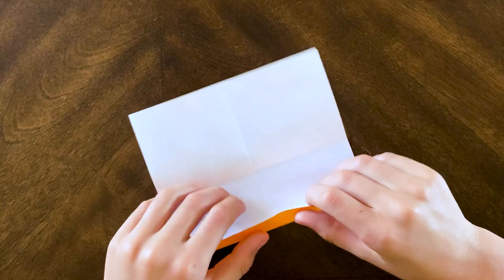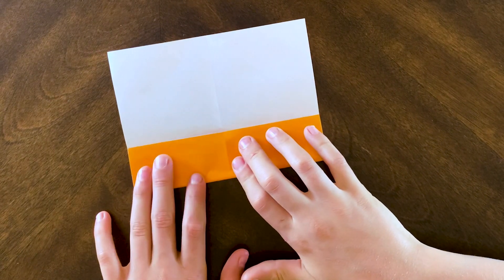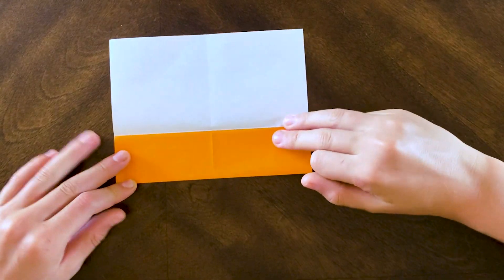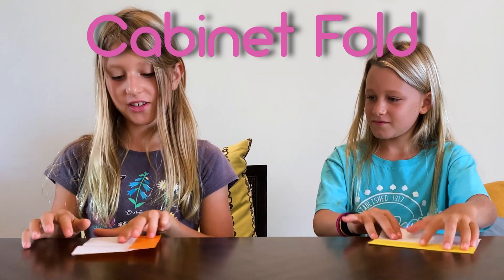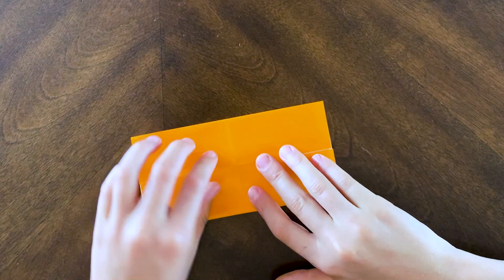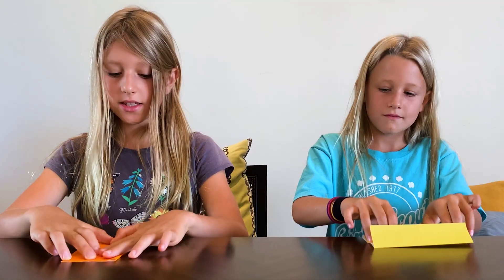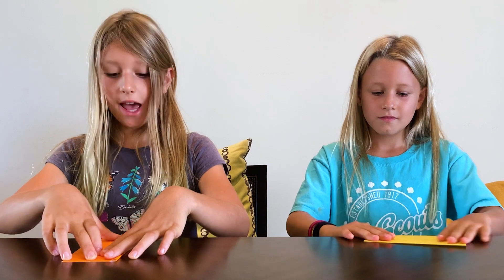Now what we're going to do is fold one parallel edge to this center line right here, and then you can crease. Is this any specific type of fold? Yeah, this is called a cabinet fold. And then you're going to do the same thing with the other parallel edge, and then you can crease. And this is called a cabinet base.